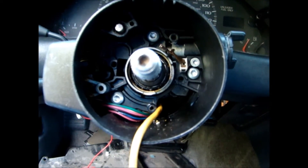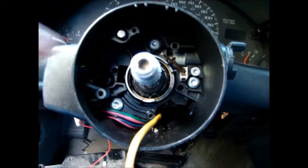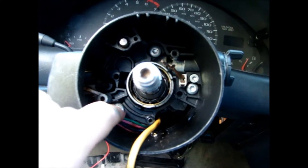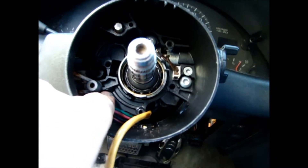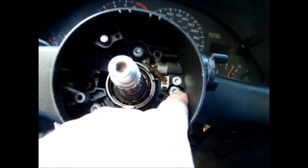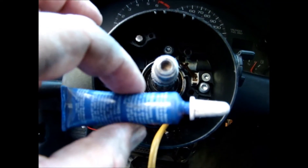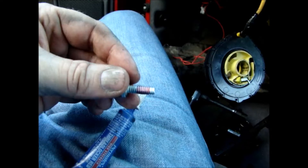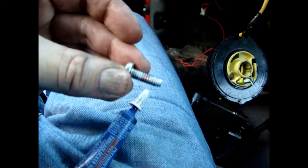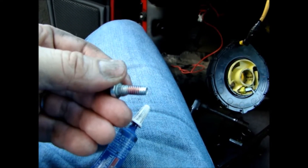To address the original problem, which was the tilt wheel being sloppy — that's these three screws right here. There's supposedly another one somewhere, but I'm going to address these three because they are loose. I'm going to pull them out one by one and put some Loctite on them and put them back in so this never happens again. These had no Loctite on them. I just put a little dab on there — that should do it.